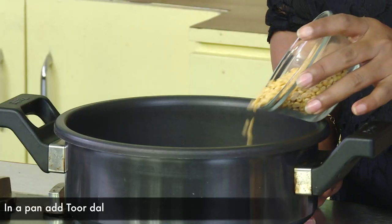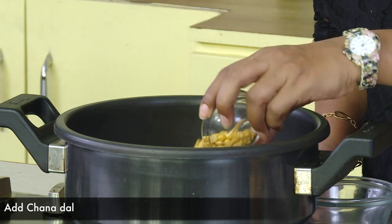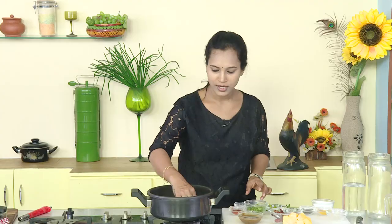Today, we are doing pappu regularly. We are doing pappu. Pappu — 3 pappu, 2 pappu.